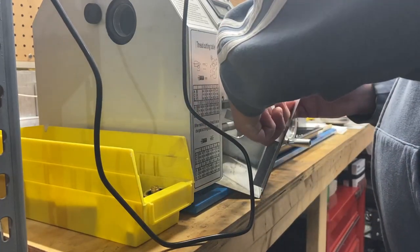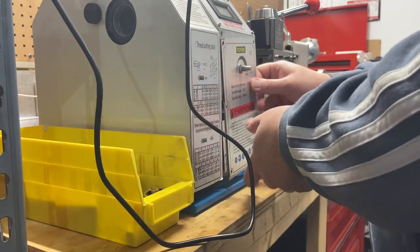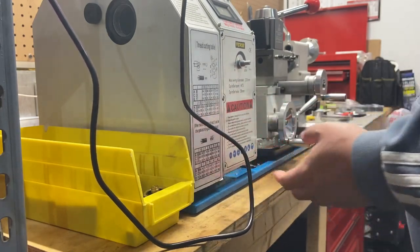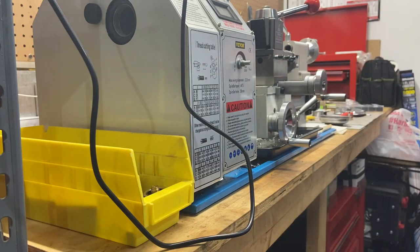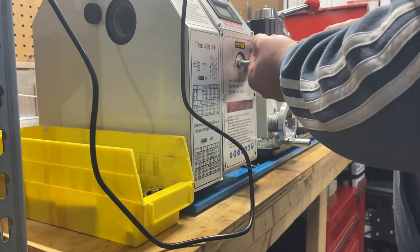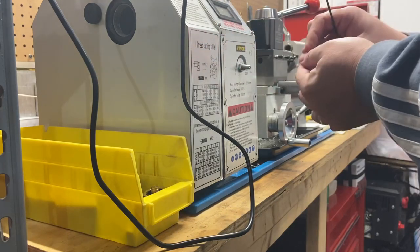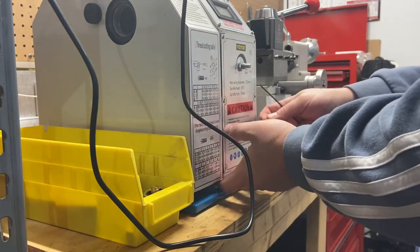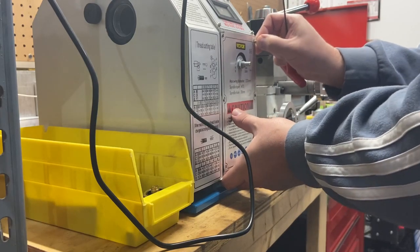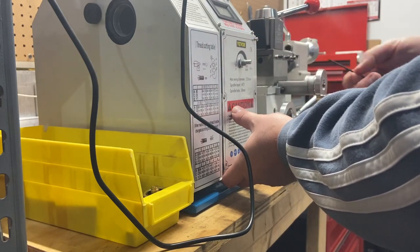I don't want these wires to interfere. Let's get a couple screws started. This part of the video is just to see if I can fix it. By the way, I bought this potentiometer — this is not a support piece, this is one I just got off Amazon.